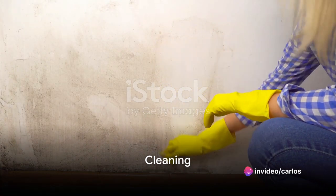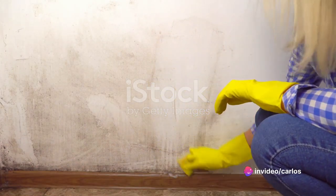Ever wondered about the right way to prepare your walls for painting? Well, the first step is all about cleaning.